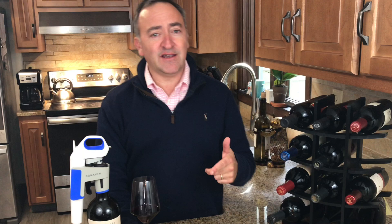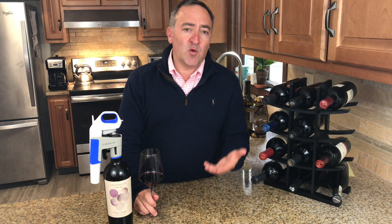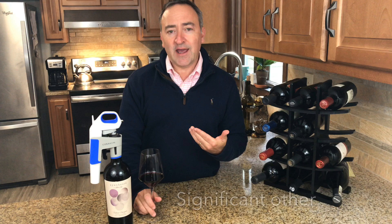The pros far outweigh the cons with the Coravin. If you're a person who likes to enjoy nice wines and you want to tap into one from time to time — maybe your wife likes whites and you like reds, and you just want a nice glass without finishing the whole bottle — this is great. Maybe you're a restaurant that wants to up their game with a by-the-glass program and offer some nicer wines. This is a no-brainer.